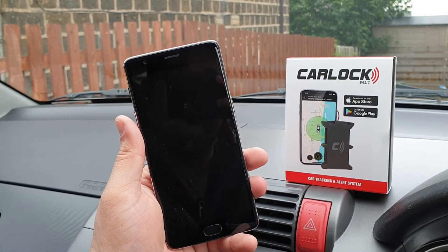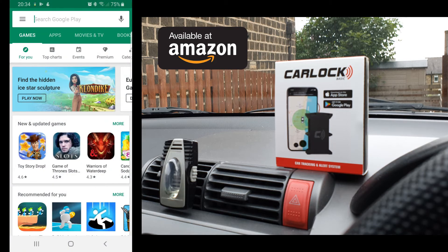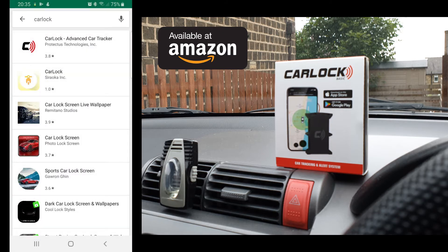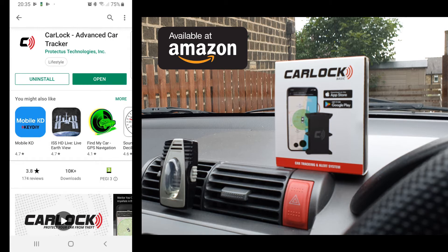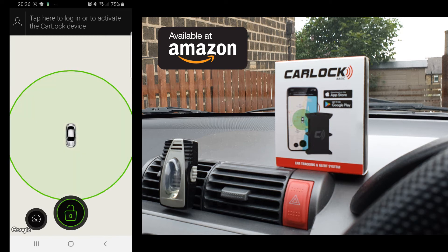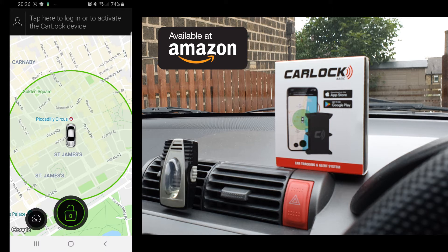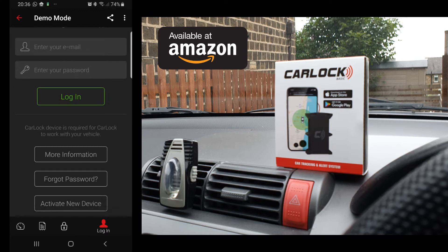Now let's go ahead and install the app on our mobile phone. For this video I'll be using an Android phone. Open up the Google Play Store, then in the search option type in 'Car Lock' and search for it. Within the search results you should be able to locate an application called Car Lock by Proteus Technology. Click on it, click install, and once it's successfully downloaded and installed, open it. Once the application is open for the first time, click on 'Tap here to login and activate your Car Lock device', then scroll down and locate 'Activate new device'.